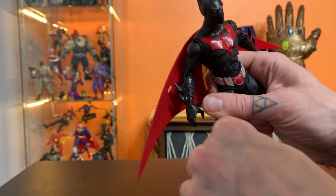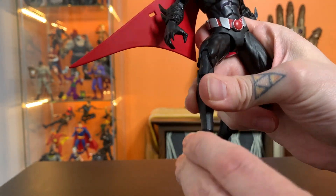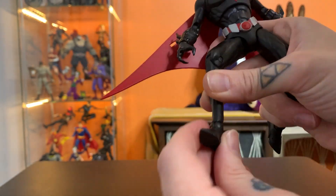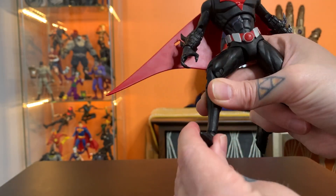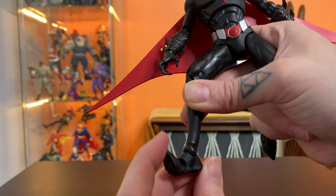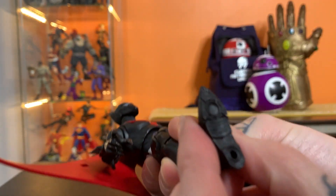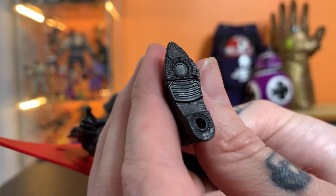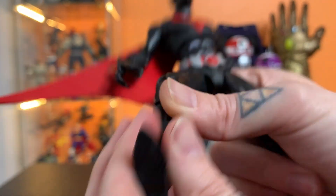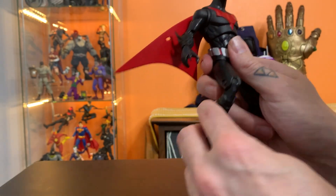He's got these big honking feet, and unfortunately very big ball joints, which the sculpt just doesn't hide. Maybe if they had smaller ones. He's got nice pointed toes and a nice little bit of futuristic texture on the bottom of his feet. The other version of this is going to come with little rocket jets out the bottom.